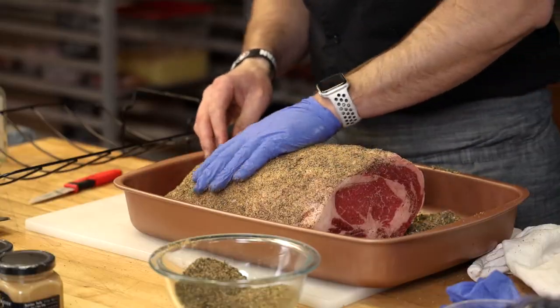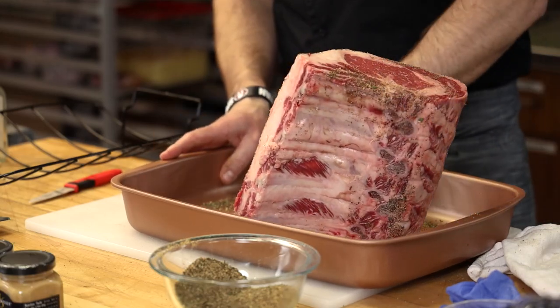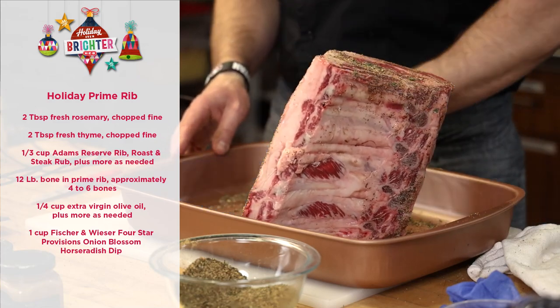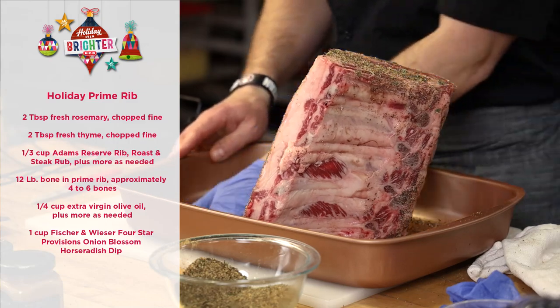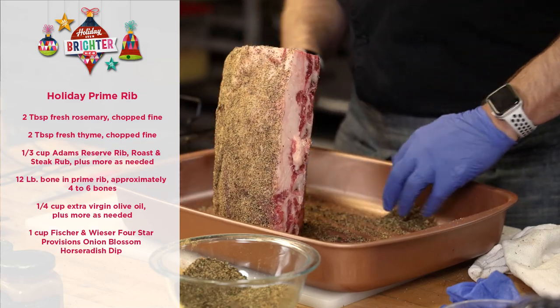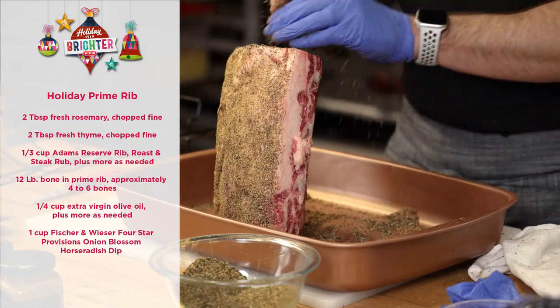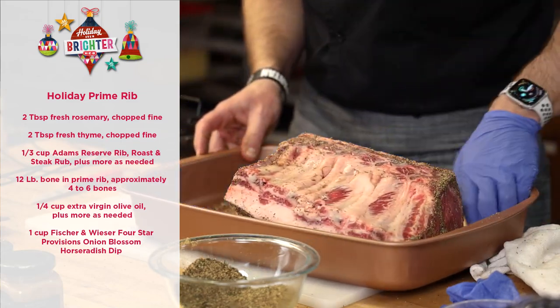It's kind of old school to stud a roast with garlic. You have a lot of roast here, so keep picking it up and coating it. Normally you would apply olive oil first — the recipe calls for about a quarter cup of olive oil just to get the seasoning to stick — but I'm skipping that part here.